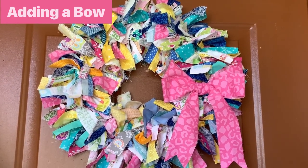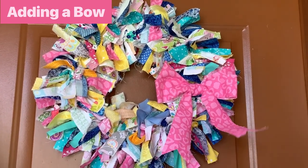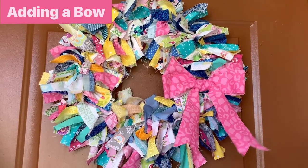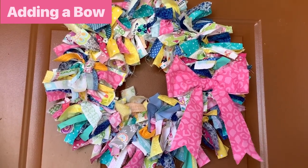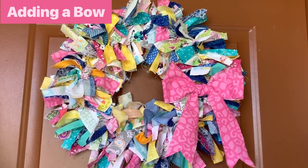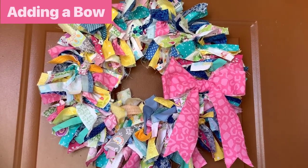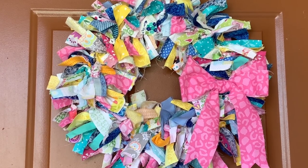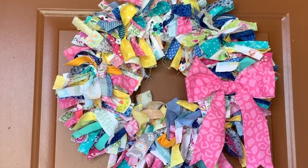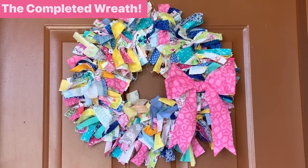When I got done with the wreath I realized it needed a special something, so I just took an extra strip of the pink fabric I used throughout and made it into a simple bow. I used a twist tie and then a dab of hot glue for the center section. Of course you could add whatever you want to dress up your wreath — I just chose something quick and easy. I just love the frayed edges of all the selvedges and scraps; it gives it that shabby chic vibe that I love. And there it is, all finished and hanging on my front door — it looks beautiful.